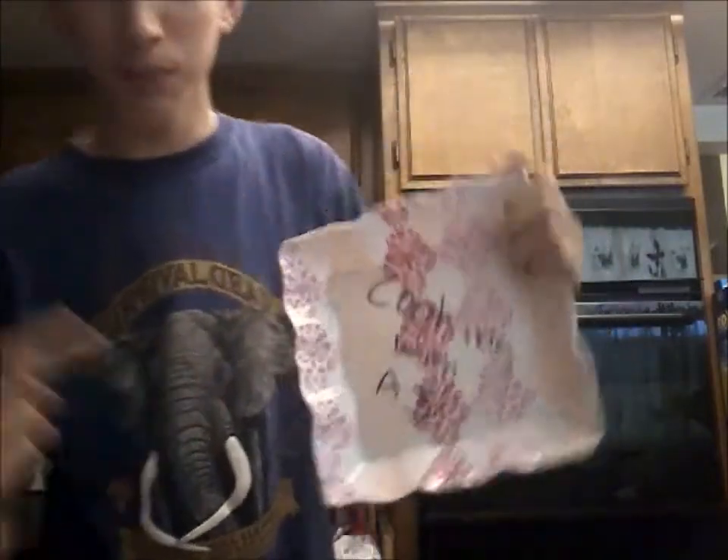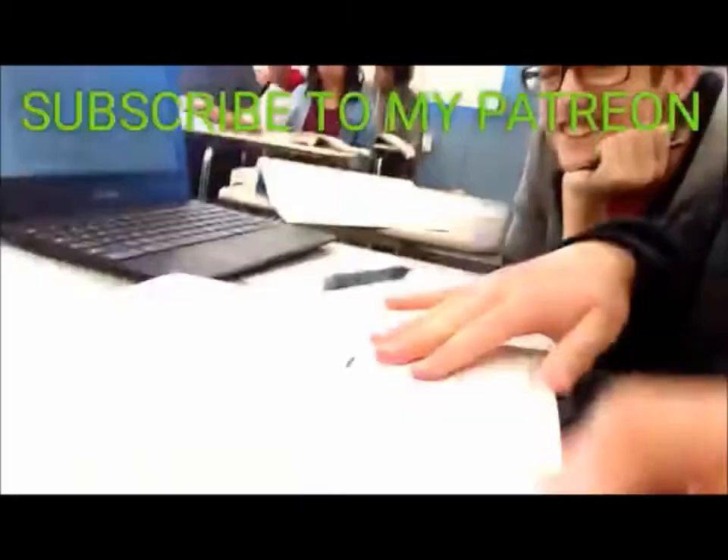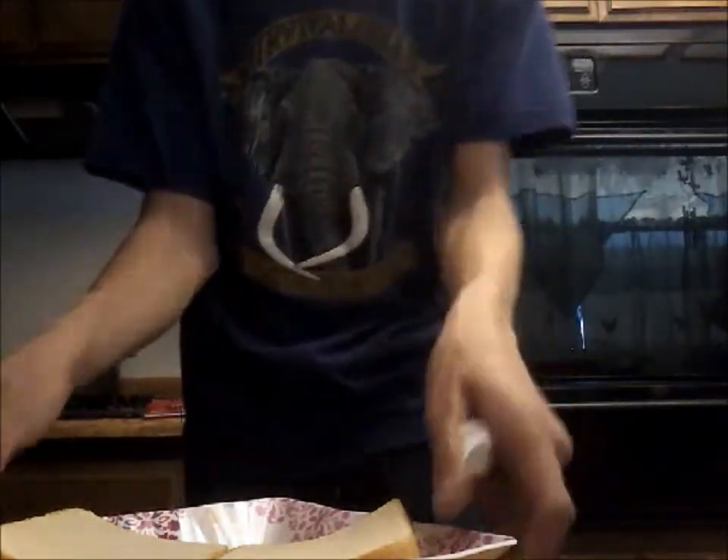You're also gonna need some grape jelly, golden soft butter, peanut butter, and four slices of bread. I'd also like to mention I got this special edition Cooking with AJ plate — you can get it by subscribing to my Patreon. Three easy payments of $99.99.